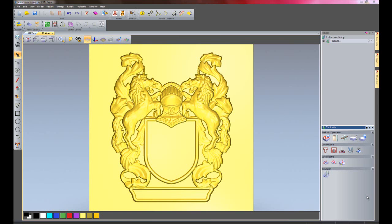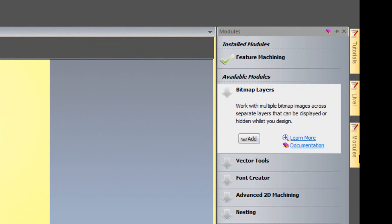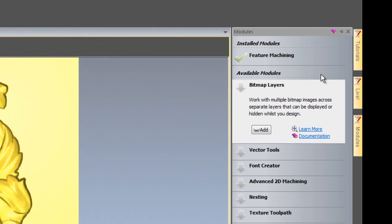Hi, I'm going to show you the benefits of Feature Machining. If I just click on Modules here, you can see I have the Feature Machining module installed for ArtCam Express.